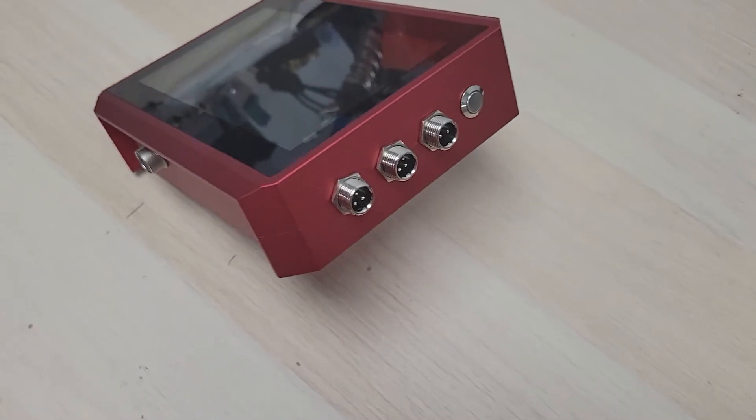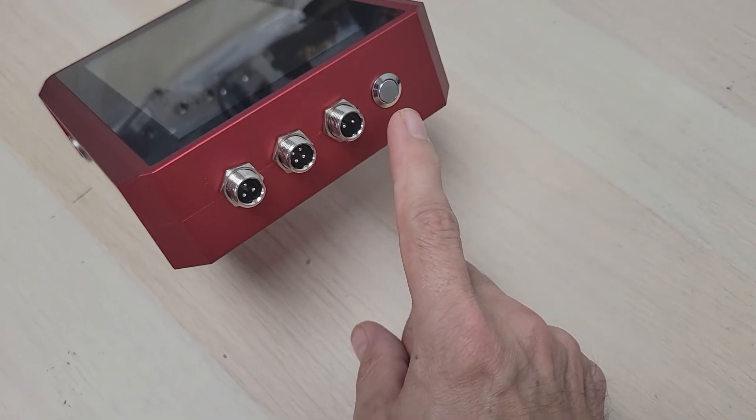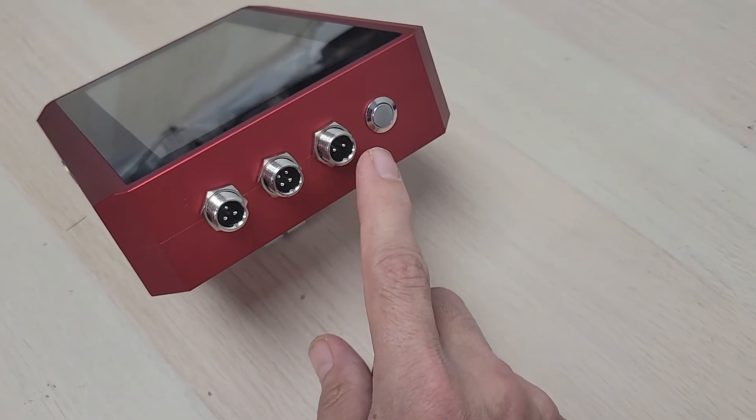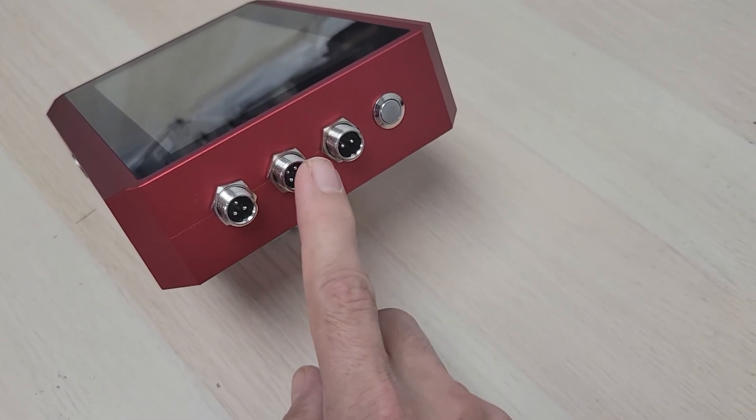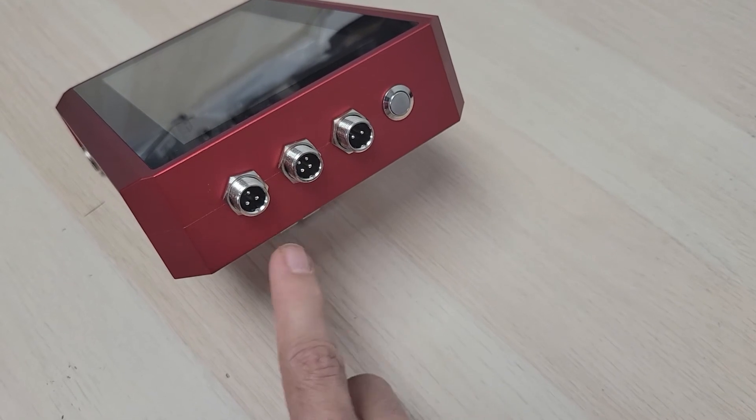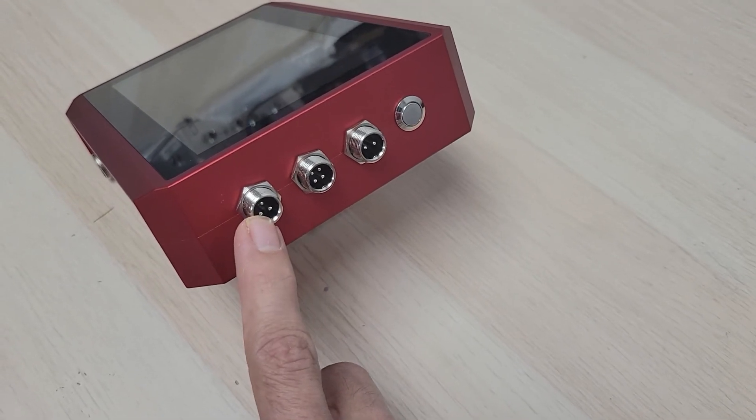Then on the far side here, we have your power button. You'll notice that we've got two pins, three pins, and four pins. The two pins — that is your power. Four pins — this is your encoder input. And the three pins — this is your sensor input.